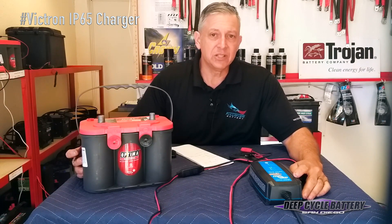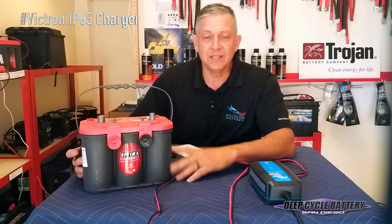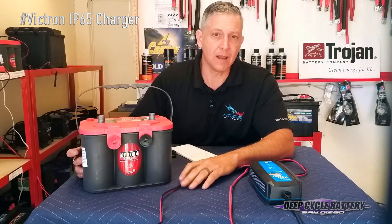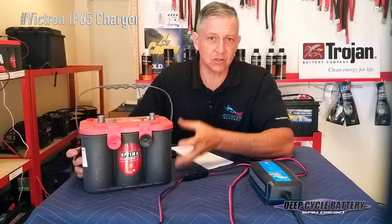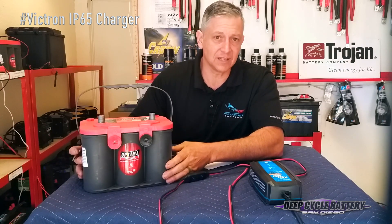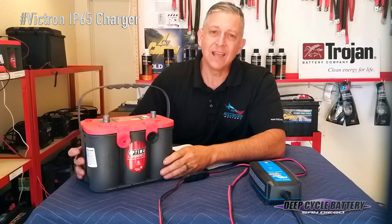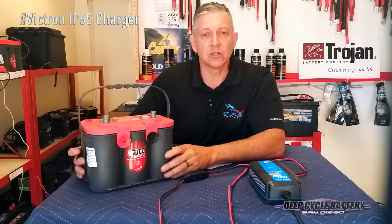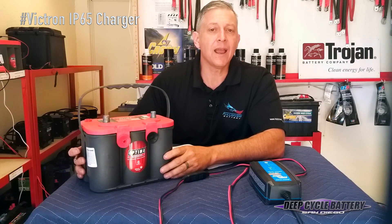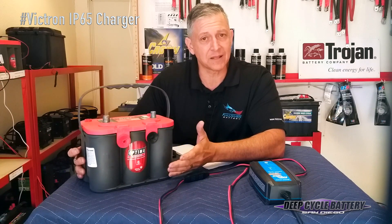Let's talk about deeply discharged batteries. What is the cause of the resistance? When a deeply discharged battery has been sitting for long periods of time, the sulfation process that is natural is allowed to harden. And once that sulfation inside is completely hardened, too much time has gone by and nothing is going to bring back the battery.